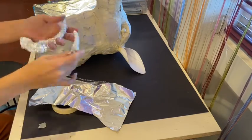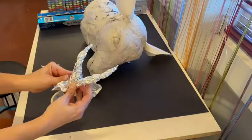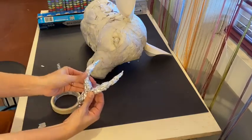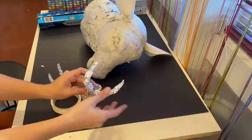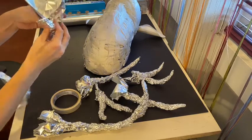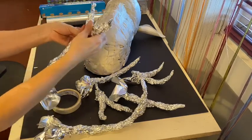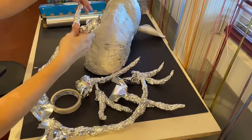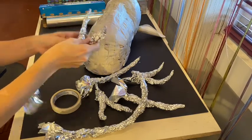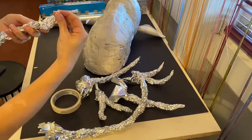Two good reasons to use foil: for antlers that curve and come to a point, which is very difficult to do with paper, and for teeth — if your animal has an open mouth with elongated, pointed, or curved teeth, foil is an excellent option. From experience, it's very difficult to make foil look like what you're imagining without continually referencing your photo. Even as an established artist, forming these antlers was confusing until I really studied the reference photo. My biggest tip is to look at your reference photo as much as possible.